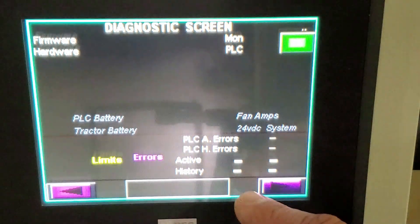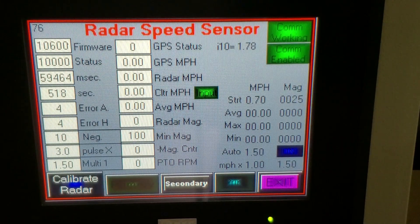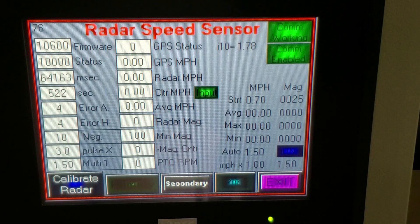If I want to check those numbers, I would advance to the radar screen again. And now you see on our Multi-1 we have a 1.50 number.